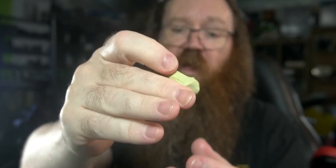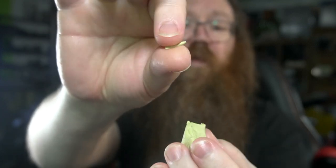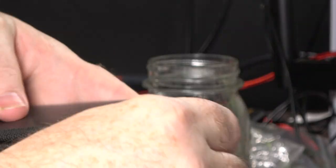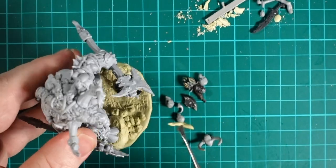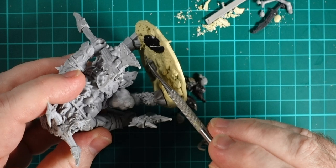The putty I'm using is Milliput, which is a two-part epoxy resin clay made for sculpting. I've already mushed it together so it's gone to that terracotta color. I'm going to pull off just a tiny bit, roll it between my fingers, and get it into that little gap under the rear hoof. I'll use my dental tools — one with a nice pointy tip — to pick up the material and guide it up underneath the hoof.